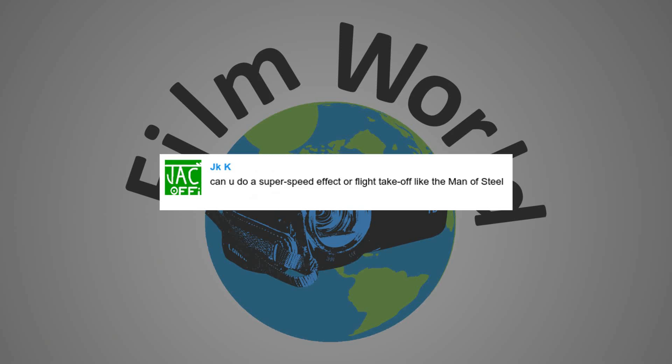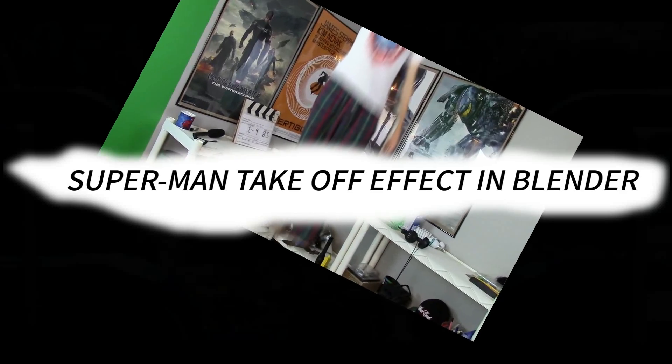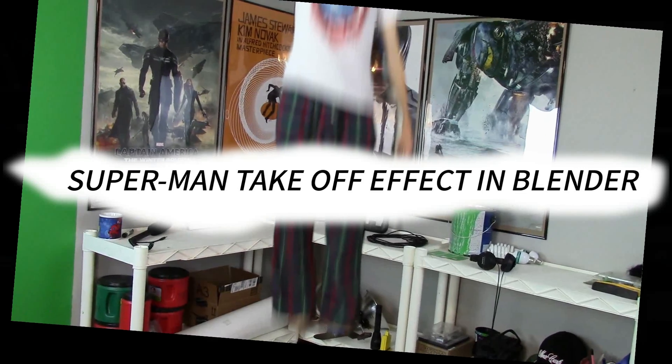So, you want to fly like Superman? Let's do it. I wanted this to be as simple as possible, so I watched After Effects tutorials, Blender tutorials, and behind-the-scenes featurettes to make this as easy as possible. And what I figured out is pretty simple — it's not easy and it's not hard.